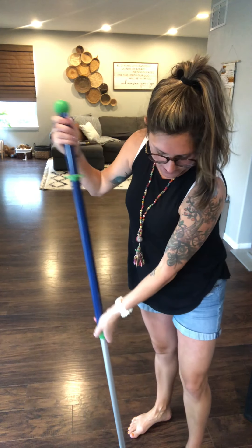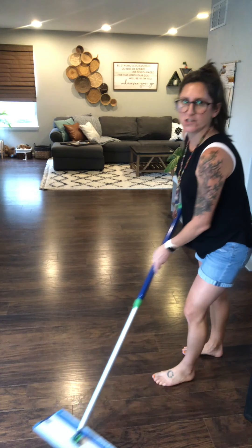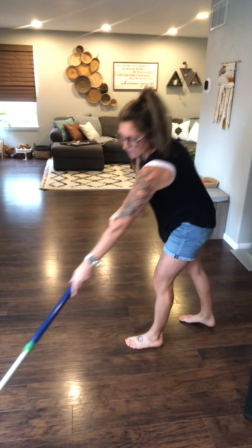I also offset the wet mop pad the same way as the dry pad. With this one, I mop in a more traditional way, just kind of out and back, working my way backwards.